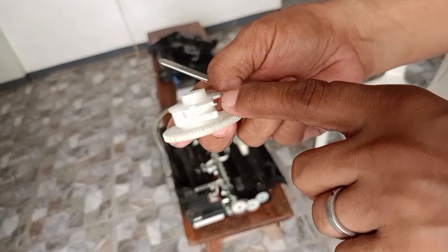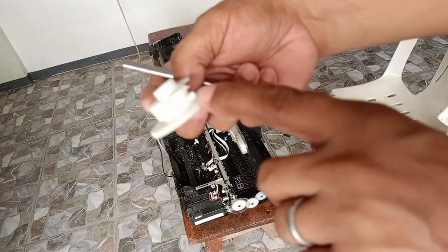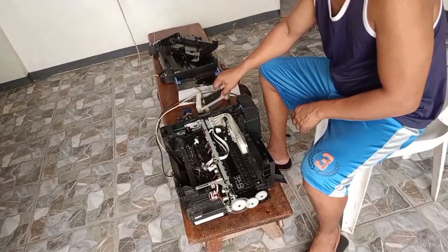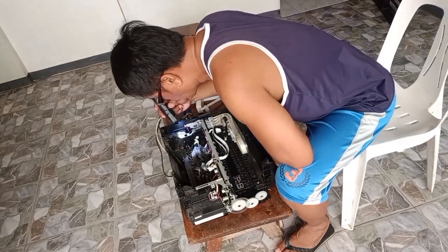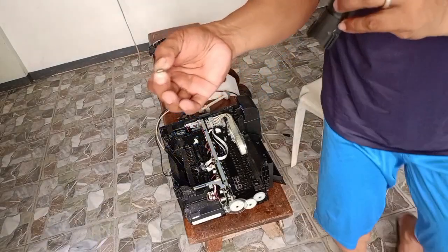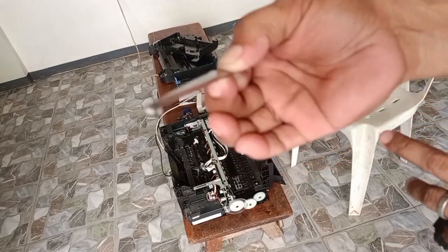Matanggal na po natin. Titignan natin yung spring dito. Ito po guys — ito po yung sinasabi kong natanggal yung spring. Nakakabit po yan dito tsaka dito. Nawala na po — kaya hindi po talaga siya gagana. Ito po yung spring niya, ito po yung natanggal. Kaya po hindi gumana yung printer.